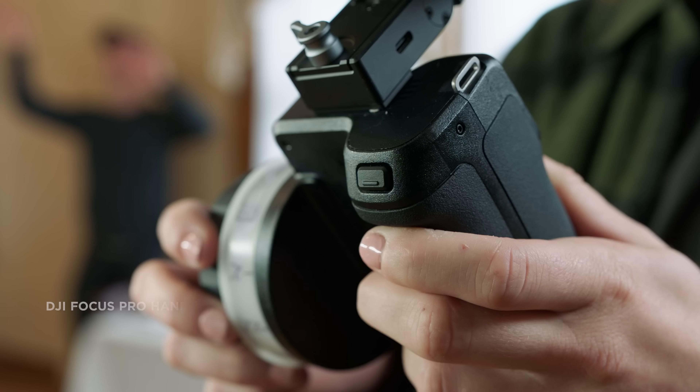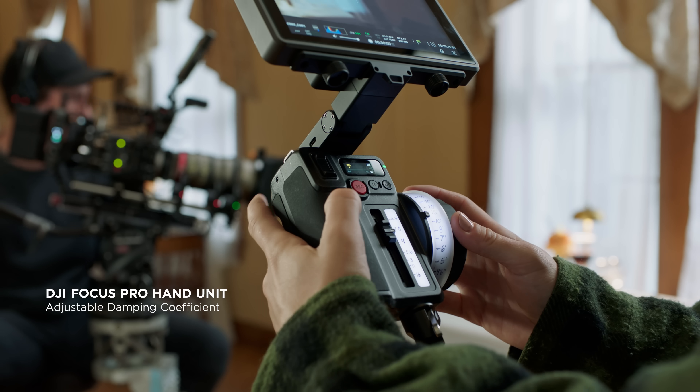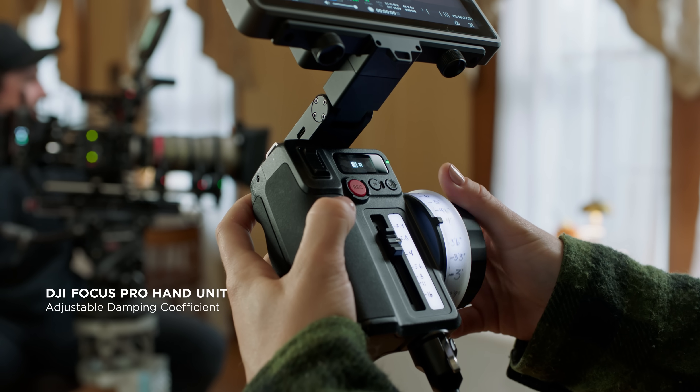The hand unit's damping coefficient can be adjusted, accommodating various user preferences for knob tightness.